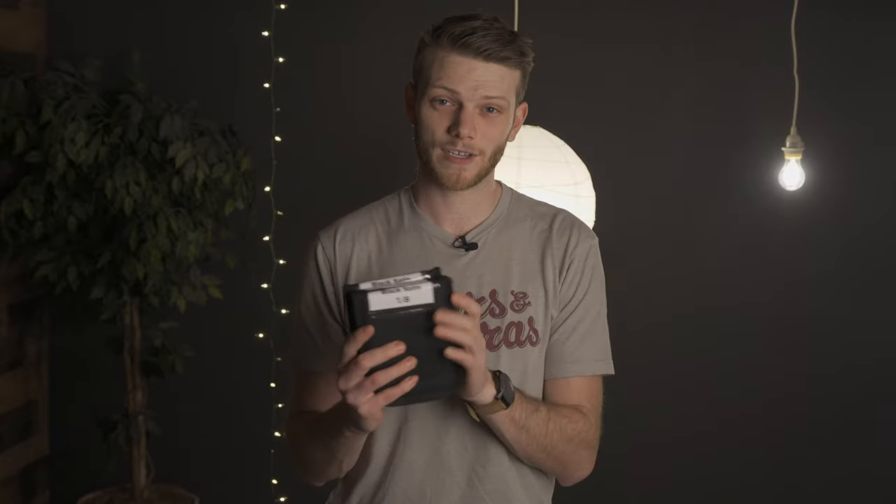If you want to try any of these out on your next project, there's a link in the description below where you can go to rent them. If you have any questions or want to let me know what your favorite diffusion filter level is — 1/8, 1/4, 1/2, or full — let me know in the comments below. If you want to check out the other filter video where I do the Black Pro Mist, I'll throw a link over here as well as at the end of the video. Hope you guys enjoyed this one — if you did, make sure to hit that like button, subscribe for new videos every single week, and I'll see you in the next one.